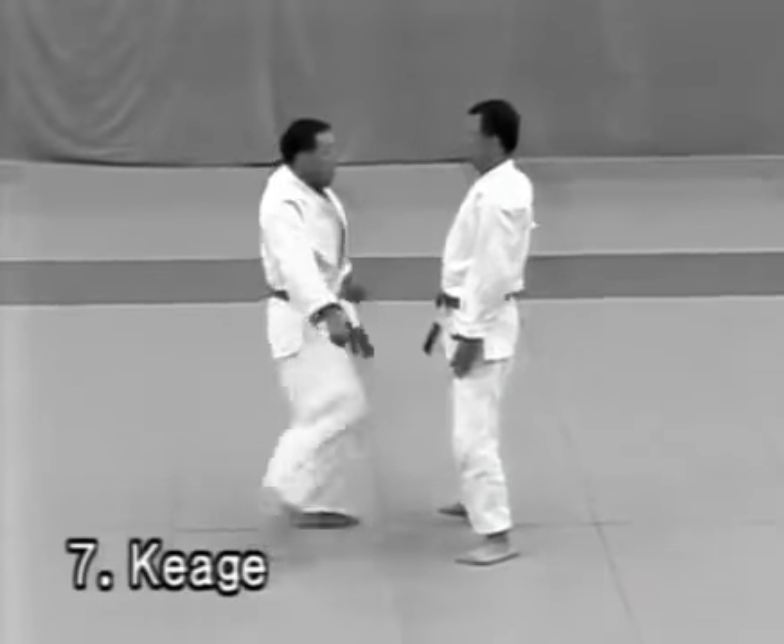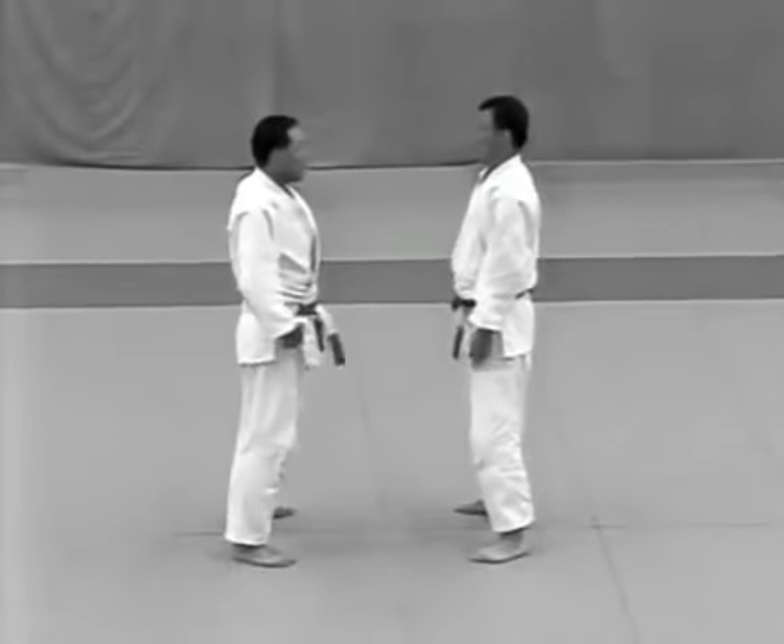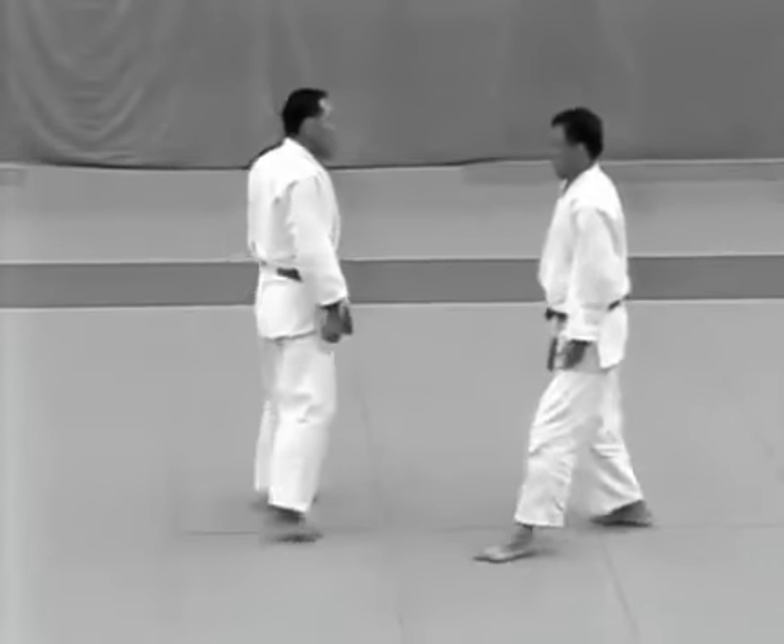The uke tries to kick the tori in the groin. The tori avoids the kick by catching the uke's ankle and twists his hips to the left to kick the uke in the groin.